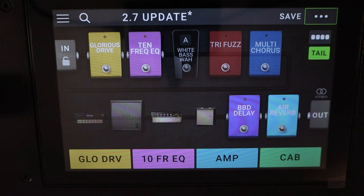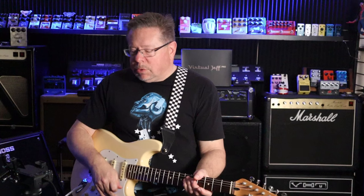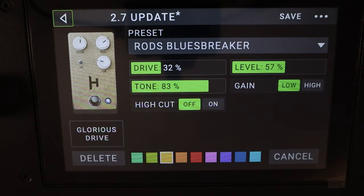They've got the JHS Morning Glory in the Glorious Drive — I'll show you that. There it is. I'll sort of tweak that as my Blues Breaker style pedal. I'm a big fan of Blues Breakers. The JHS Morning Glory is very similar: a light, transparent overdrive. They feel good, they sound good.